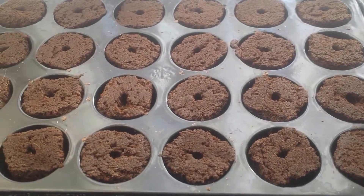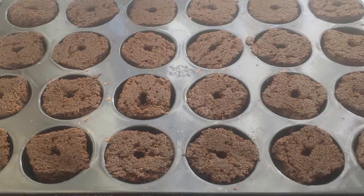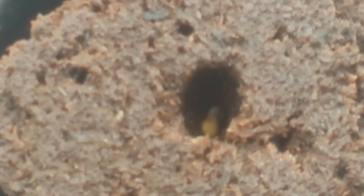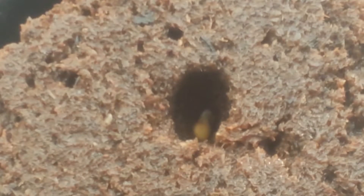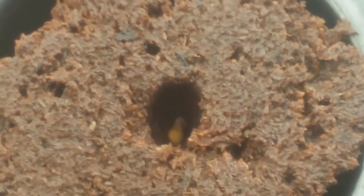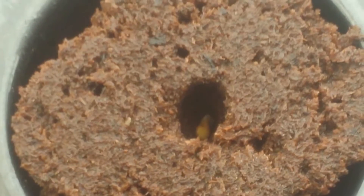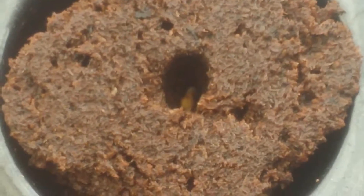The tomato seeds have actually swollen and they are now trying to send out the shoot. The seed is at the bottom of this little hole — the seed itself is the lower part and the shoot is coming out of it. It's difficult to focus on, but it's definitely there.